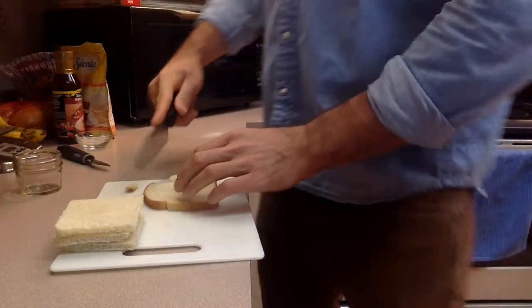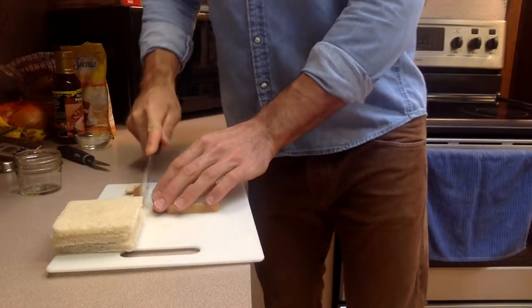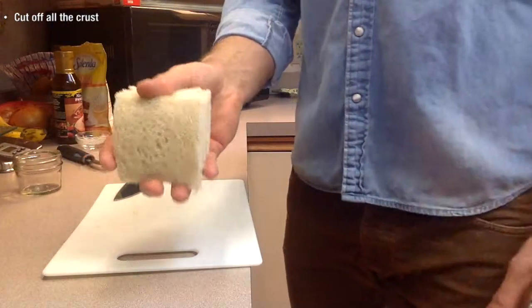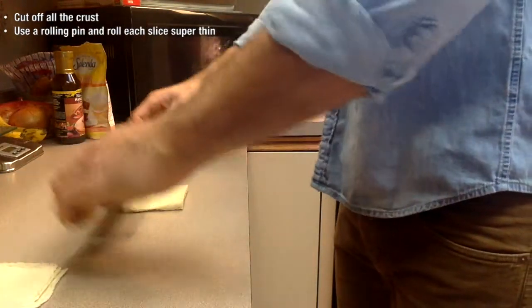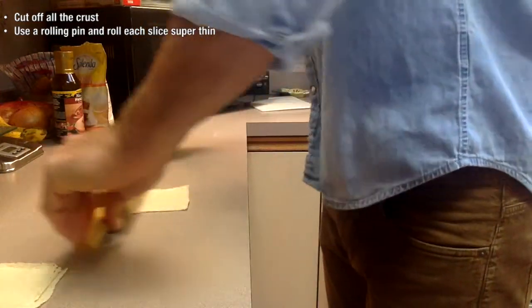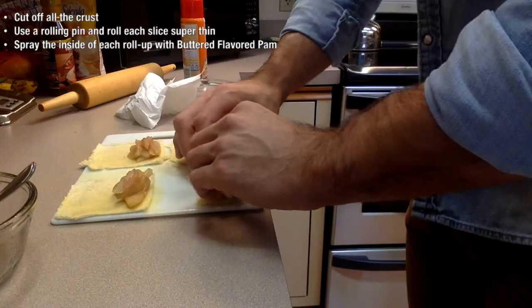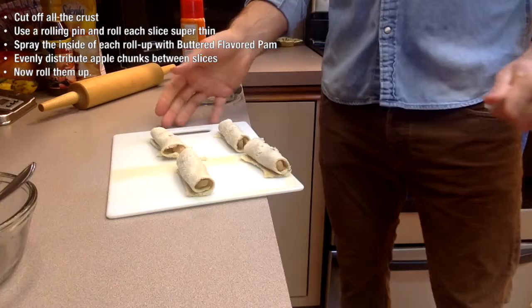While your apples are microwaving, take out four slices of your favorite low-calorie bread and chop off all of the crust. Then take a rolling pin and roll out each slice into very thin pieces. Spray the inside of every roll-up with butter-flavored pan and evenly distribute your apples. Now roll them up.